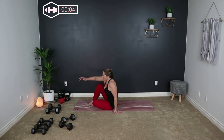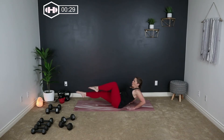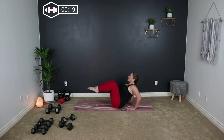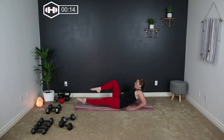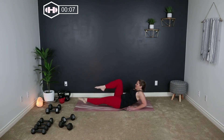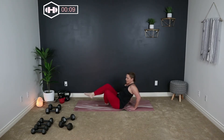We're going to start in a V position, hands behind our back, fingers pointing towards our glutes, knees bent. We're going to roll one leg out, pull it in. Extend that leg out as you extend your back towards the floor. Kick it out and breathe. Kick and press. Nice work.